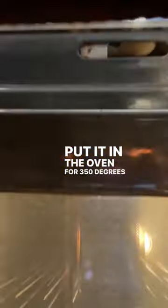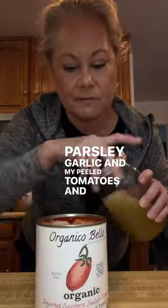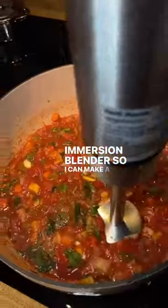Put it in the oven at 350 degrees for about 40 minutes. I added parsley, garlic, and my peeled tomatoes, and used my chicken stock to rinse it out, then blended it with an immersion blender to make a nice sauce.